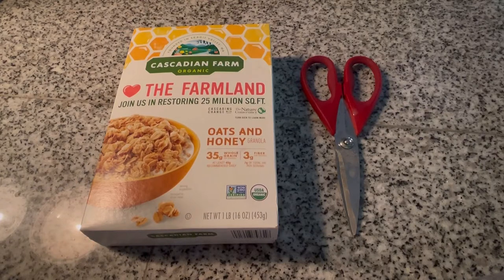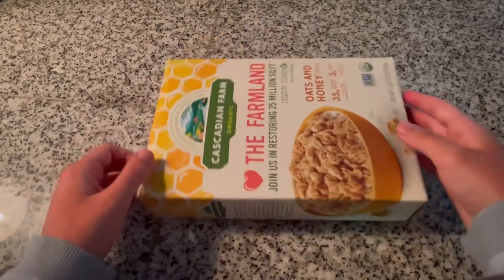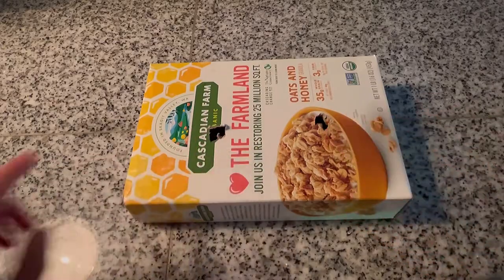Hello everybody and welcome back to my channel. Today I'm going to be showing you how to make a very simple DIY hamster or gerbil toy from items you have at home. All you're going to need is a pair of scissors and a cereal box.